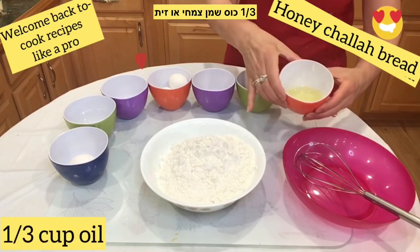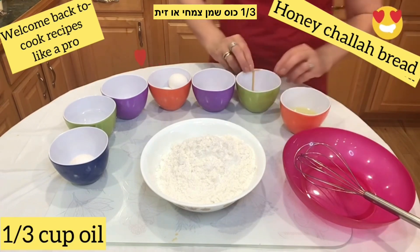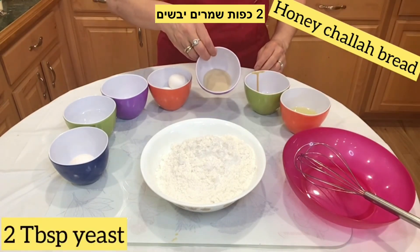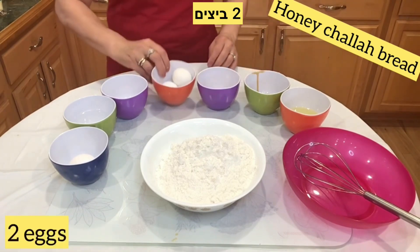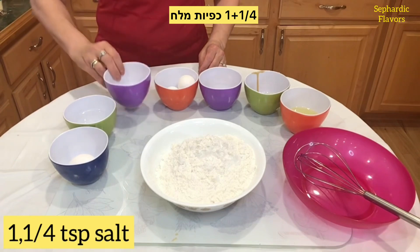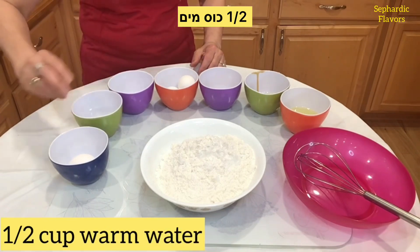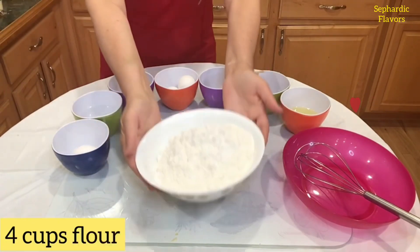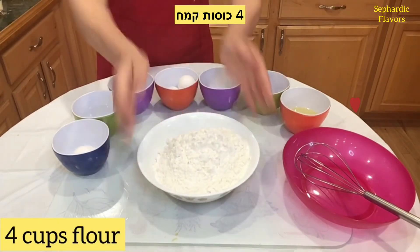For ingredients we need: a third cup of oil, quarter cup honey, two tablespoons dry yeast, two eggs, one and a quarter teaspoon salt, half cup of warm water, one egg, and four cups of flour.